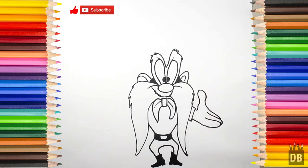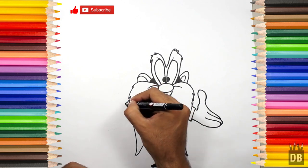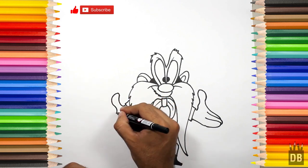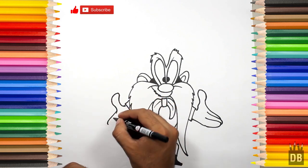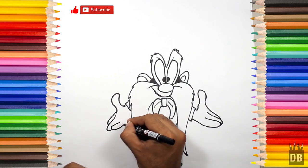And for the second hand, we will follow along the same process — first finger is the thumb, then the first finger, second, and the third.